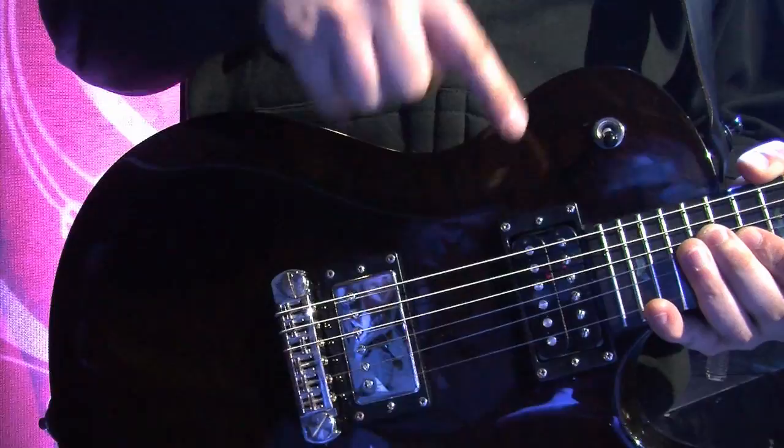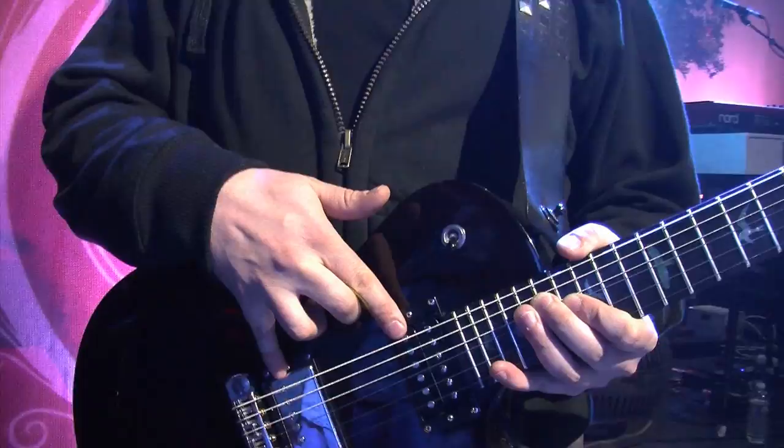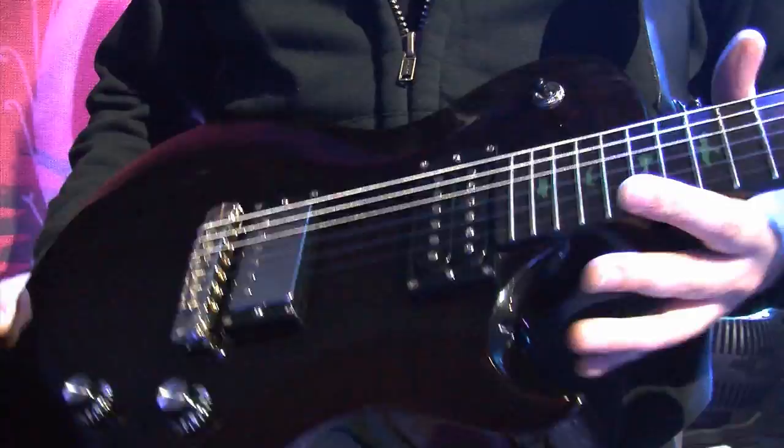It comes with two 245 pickups in the neck and bridge position. I'm always experimenting a bit with pickups, and right now I've put in the Dragon 2 PRS pickup, but I really like the 245s as they are. You can always experiment with pickups, which is pretty fun — especially when you don't have to change them yourself when you have a guitar tech on the road.